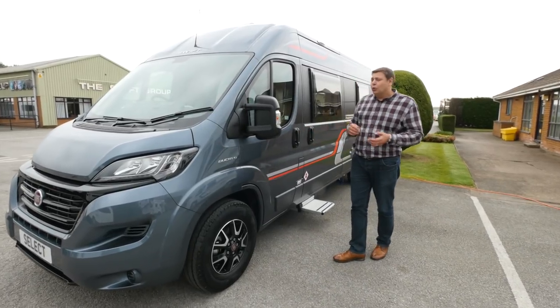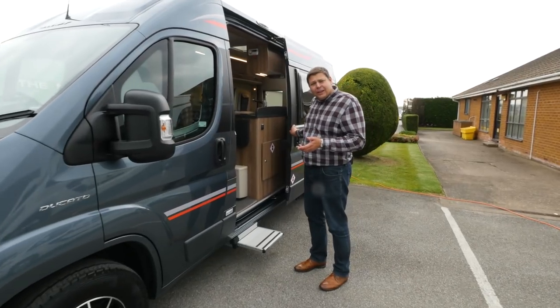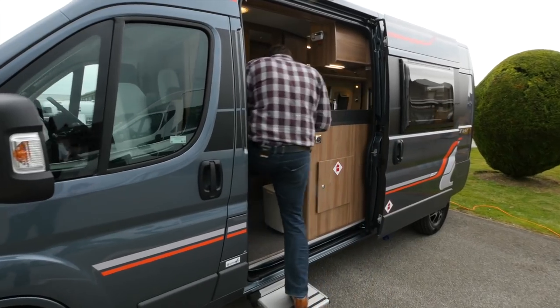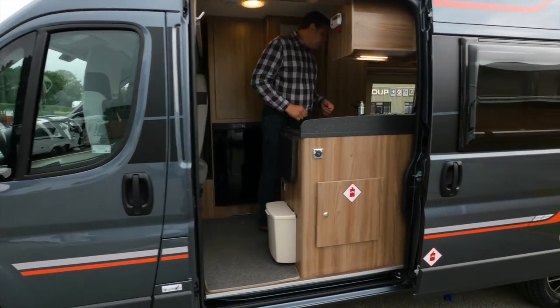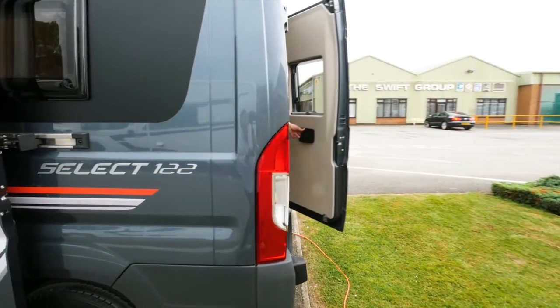This van is loaded with an awful lot of options, but it is the entry level 122 — a van designed for couples, in fact a van designed for particularly sociable couples. If you'd like to come round to the back of the van, I'll show you why, because it has one really rather special feature.